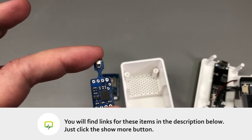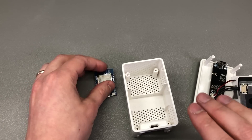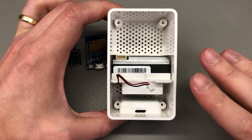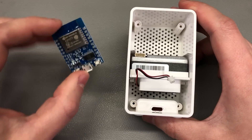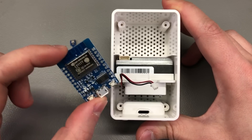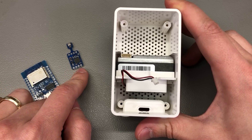I will be placing links in the description below for this sensor and for some ESP8266 modules you can use for this project. Now we need to figure out the wiring and how we're going to position these sensors inside the unit. The ESP module does produce a bit of heat, so ideally I would like it to be as far away as possible from the BME680 to get more accurate ambient temperature readings.